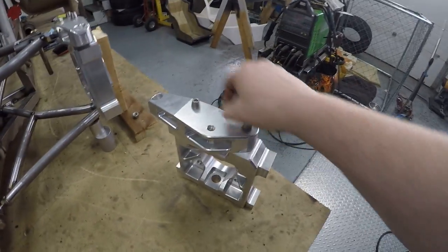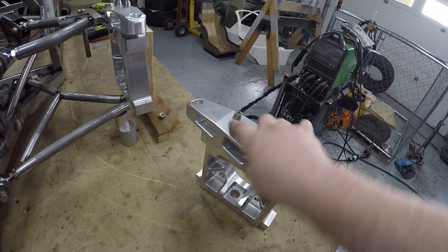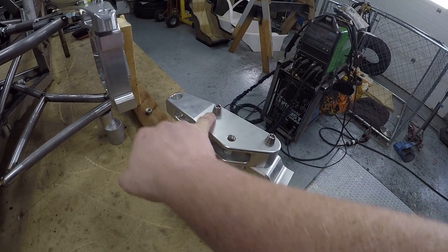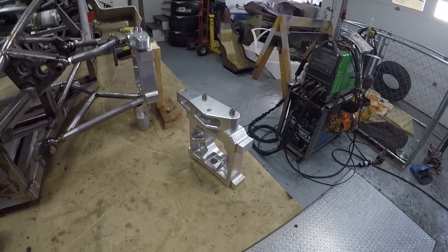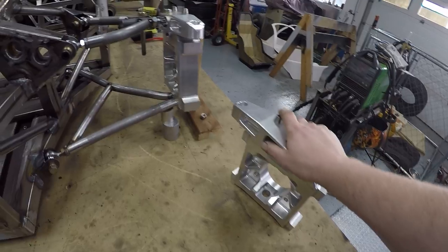I happen to have some titanium bolts which perfectly fit the anti-tamper washers, and they'll be good. I think we won't even need to lock wire those. So that's in.